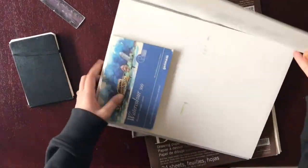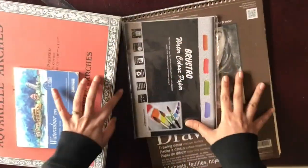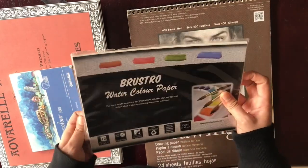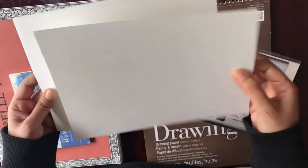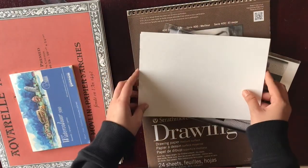So those are the blocks I use — those two are blocks. The third watercolor option I use is just loose paper, again by Brustro, which is cheap-quality watercolor paper. There are lots of loose papers you can use — just tape them down onto a panel and paint on them.